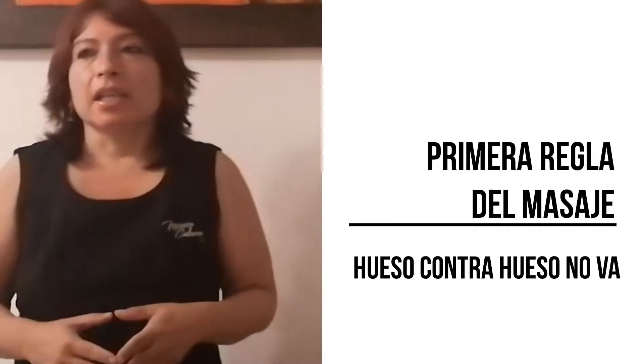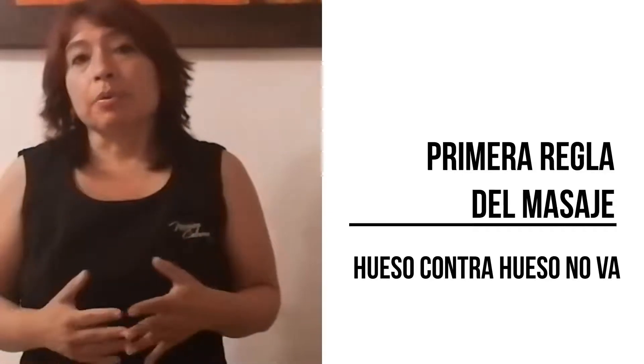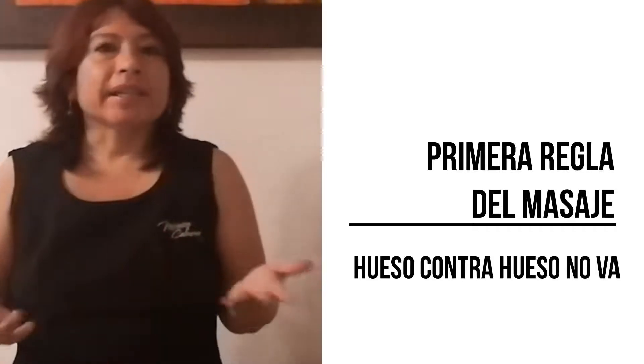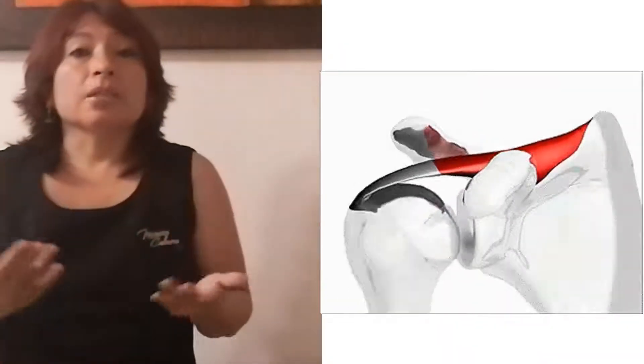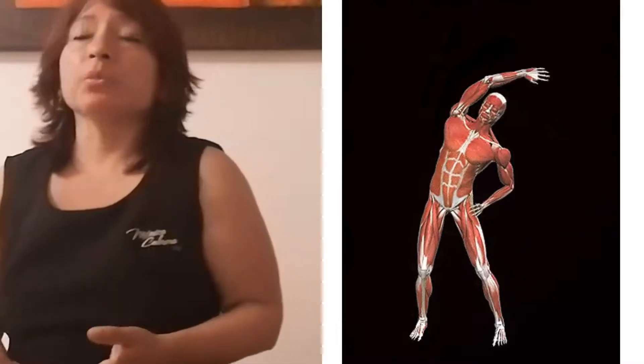Es muy fácil. Cuando uno está trabajando el cuerpo humano puede encontrar diferentes zonas: zona muscular, zona de huesos, y puedes encontrar algunos tendones según la zona donde tú estés trabajando. Entonces, cuando uno hace un masaje, nosotros trabajamos directamente al músculo. Como masajistas vamos a trabajar directamente al músculo.